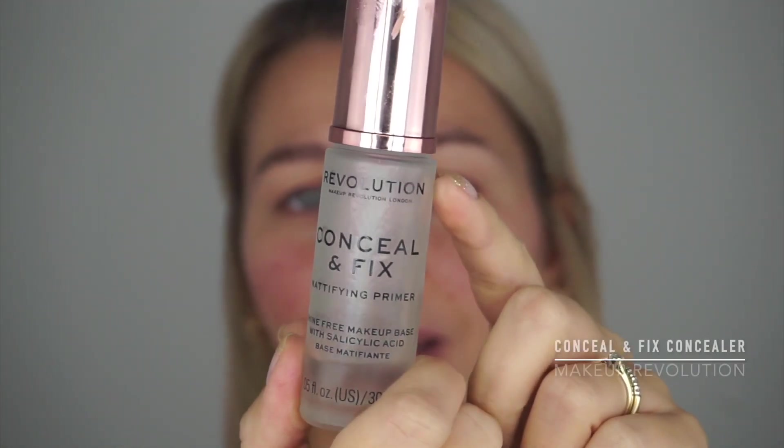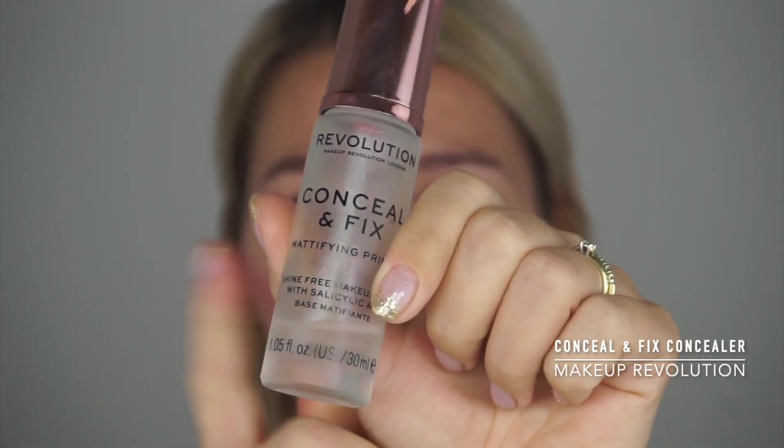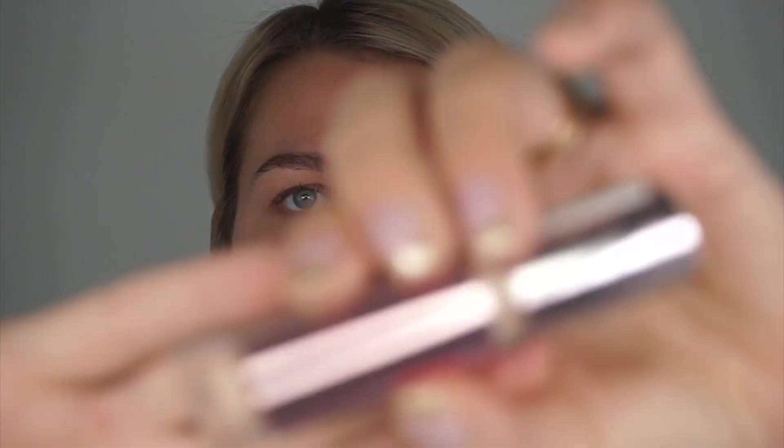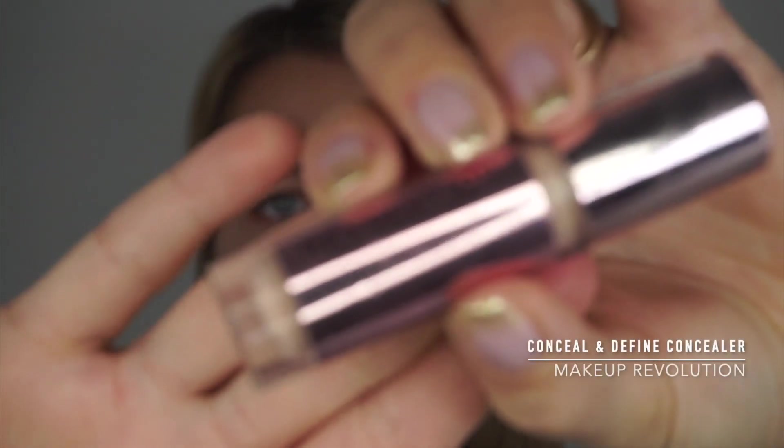My brows are always the first thing I do when I start my makeup, but prior to that I always apply primer all over my face. I'm currently obsessed with this one — you can tell there's only a tiny bit left because I've been using it daily. Then I go in and put some concealer on my brows and my monolid. The reason why is: A, the product is gonna last longer on the brows, and B, after doing my brows I'm gonna do my foundation, and it's also gonna prevent rubbing any product off. I'm currently using the Makeup Revolution Conceal and Define.